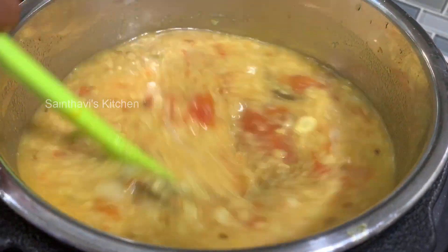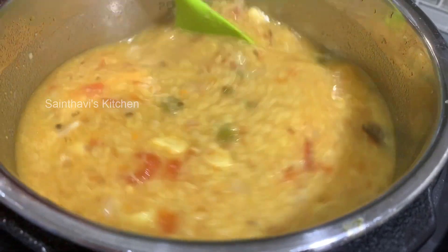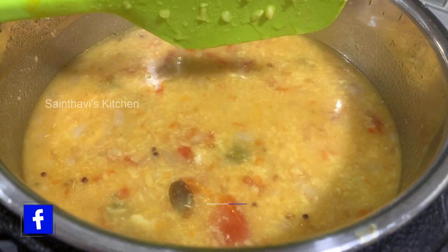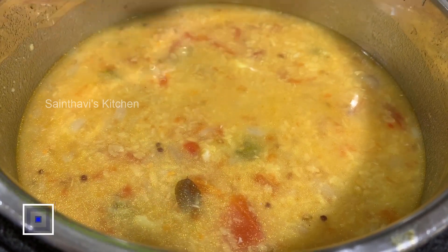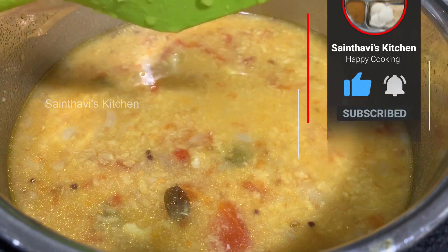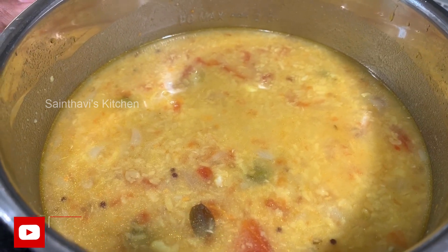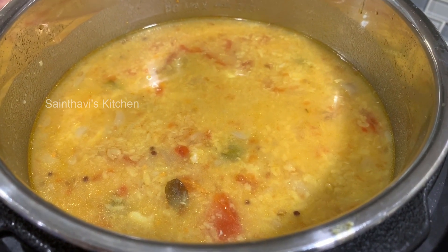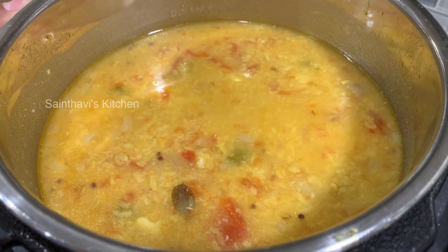I'll be making dosa to eat with this — I'll show you how it looks when served. I like it tangy, that's why I added three tomatoes; reduce them if you prefer less tang. This can be saved in the fridge for up to a couple of weeks, it's great as a pre-cooked meal, and you can even freeze it. You can also use it as a substitute for regular dal with rice. It literally took about 10 minutes. You can also do everything the night before using the delay start, and it'll be ready in the morning.